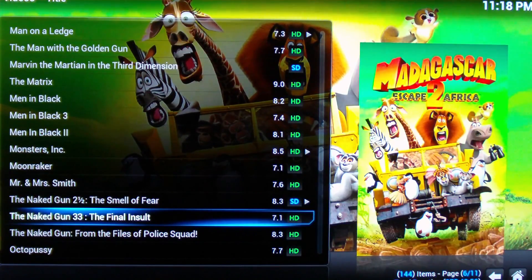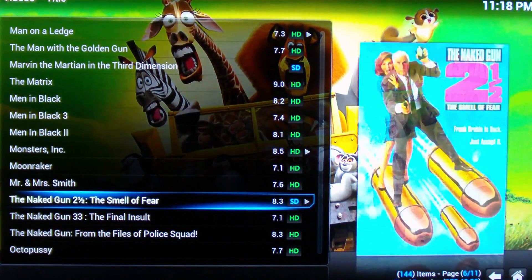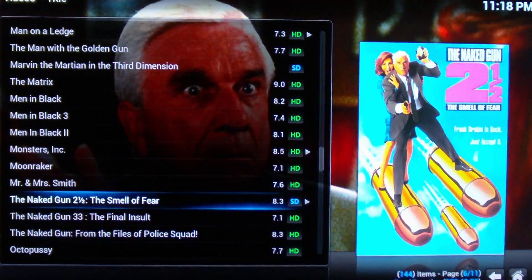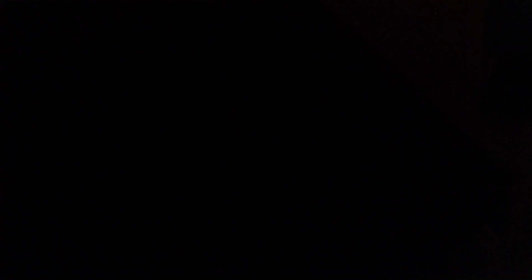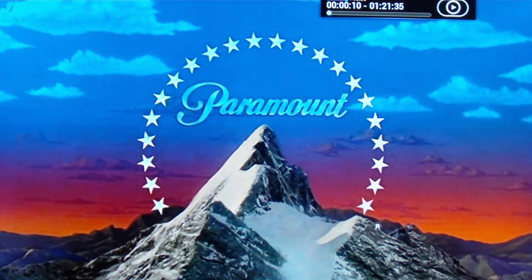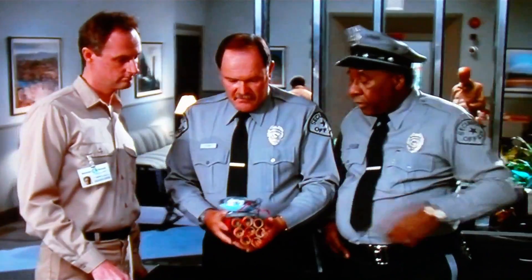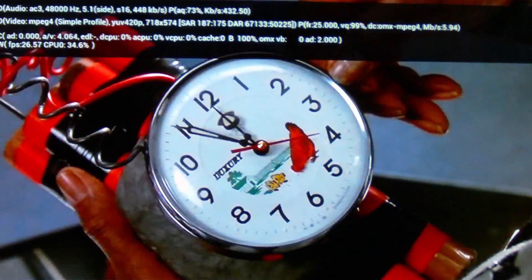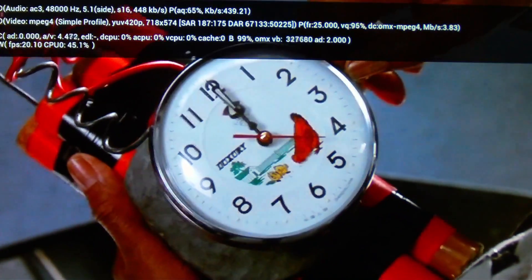Now we'll go down in quality a bit more and go for The Naked Gun — a DVD quality file. It took a little while to refresh the screen, but the quality is perfectly good. It still takes a little while to seek forward, but it's playing perfectly fine. The CPU usage is a bit lower, so it plays DVD quality absolutely fine.